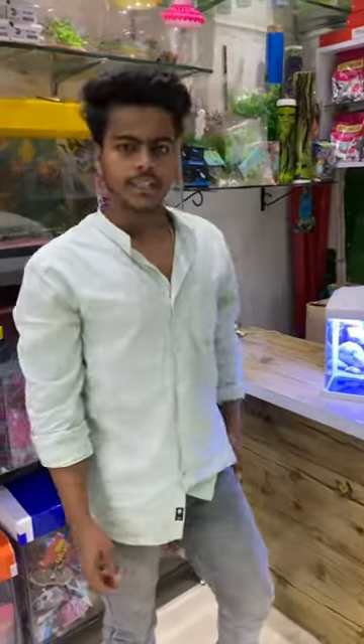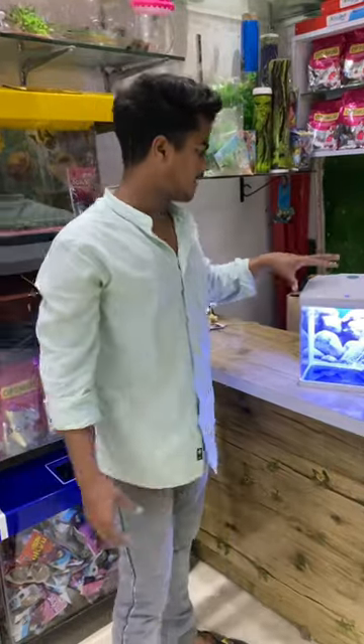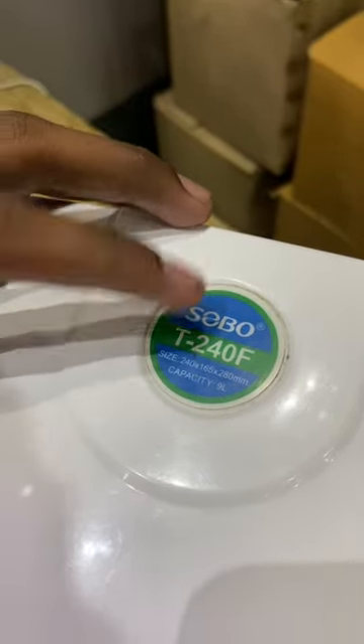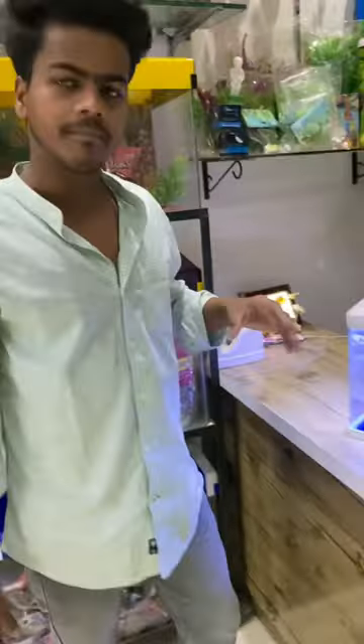Hello, I am Vives Ratho. I am going to talk to you about the Sobo company's small aquarium. This is the Sobo company's aquarium. This is the T240F. I am going to tell you about it. It is called the Includer.